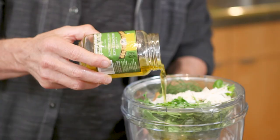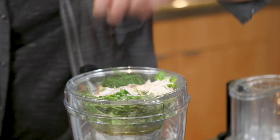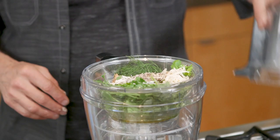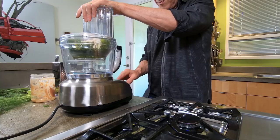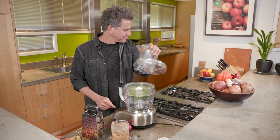Let's add a few tablespoons of that olive oil, just a pinch of salt, and a pinch of pepper. And there we go — how easy was that?